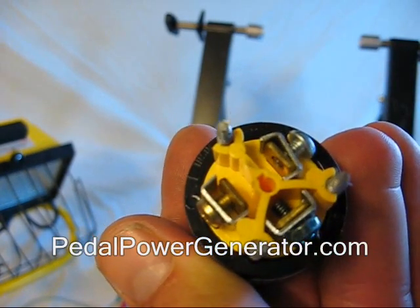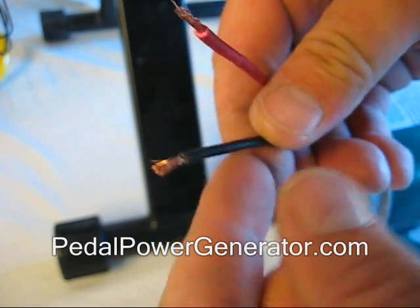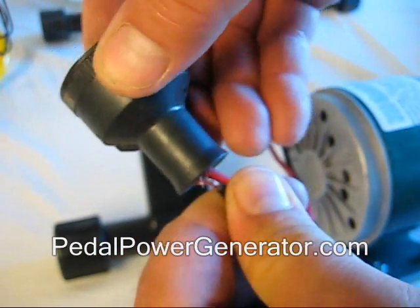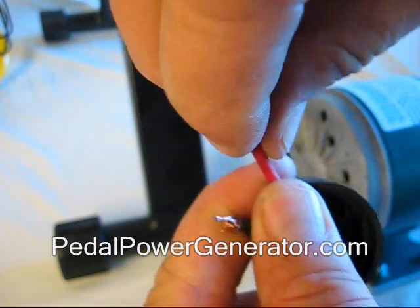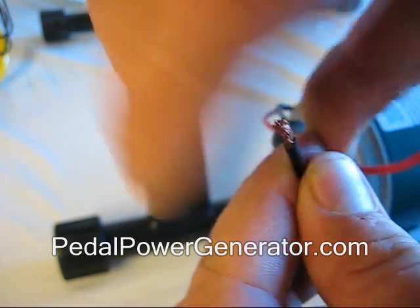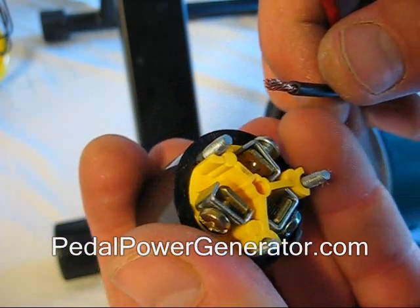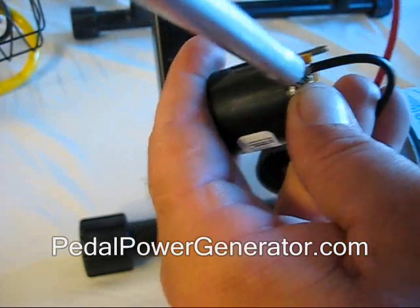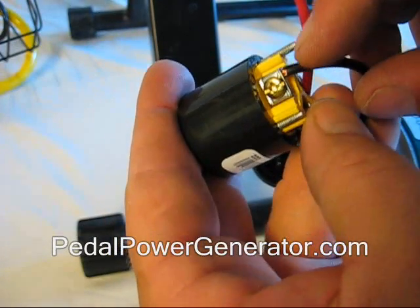Let's go ahead and put this on. We're going to take these screws off and now you just have your regular wires from the generator. Take the boot and slip it over the wires so they come through. Then pull on the wires, flatten them out, and twist them so they're really nice and pointy with no stray wires at all. Then go ahead and put the wires into these screw terminals — make sure the copper part of the wire is inside the terminal and tighten down, ensuring you're not tightening on the plastic insulation — just bare wire.